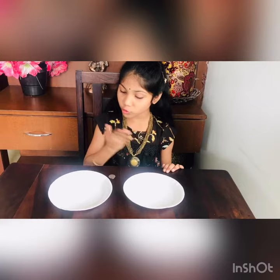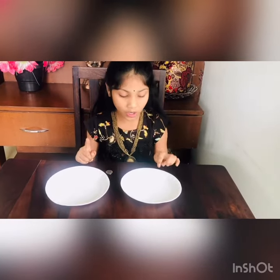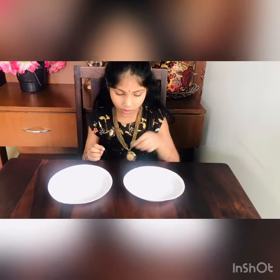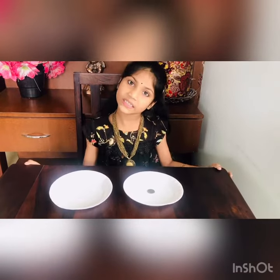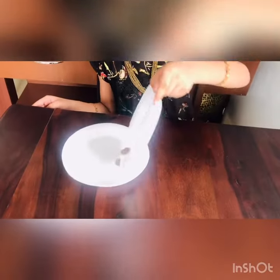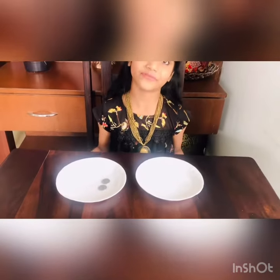I have two magic plates in front of me. If I place one coin on these plates, the plate will automatically produce another coin. I know you're not believing it — now let's see this together. Placing one coin in this plate, applying some magic... now let's see how many coins this plate will produce. One became two!